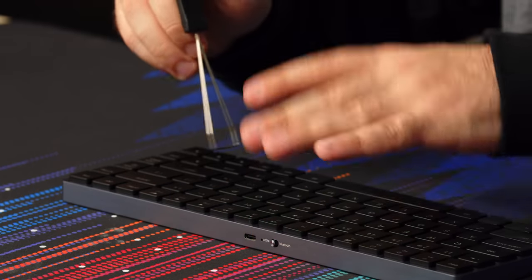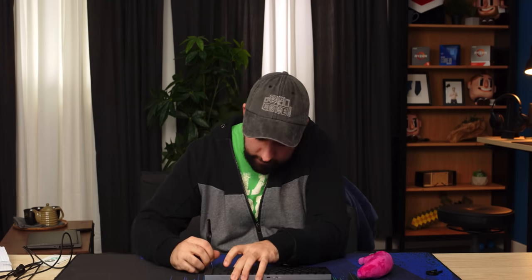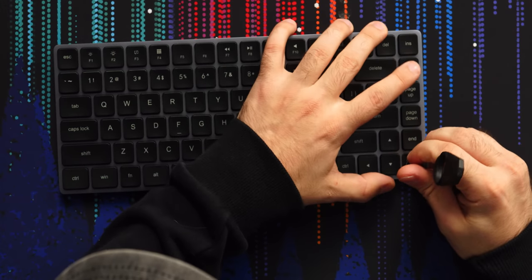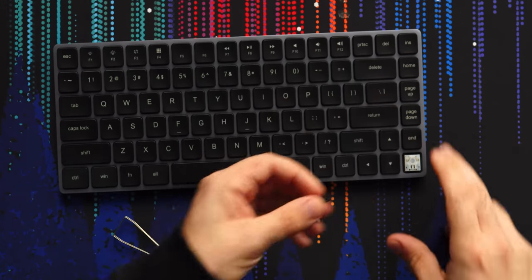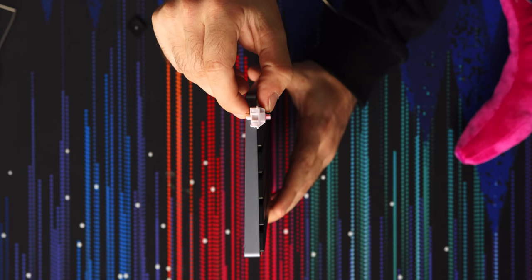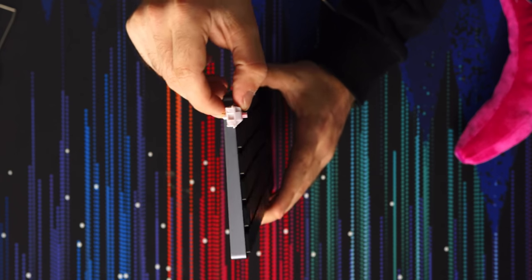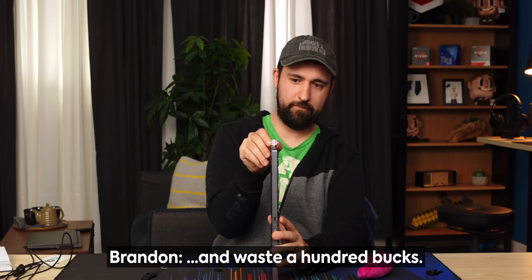Let's try to take one of these keycaps off — I don't even know if you can. I've said before I don't like cases that go directly down like this because it's really hard to take the keycaps off. Oh yeah, that is thin. This switch will not fit in a standard switch slot no matter how hard you try.